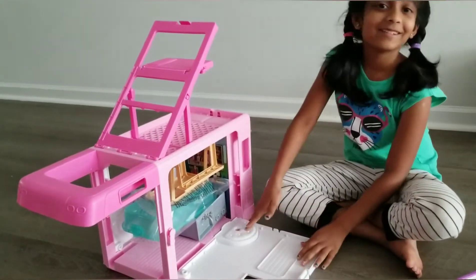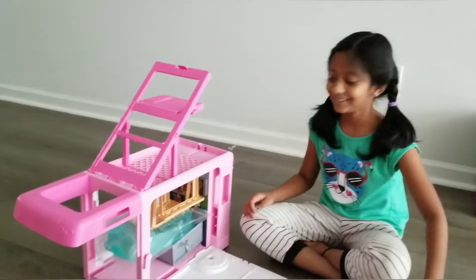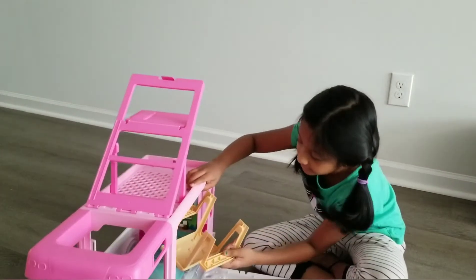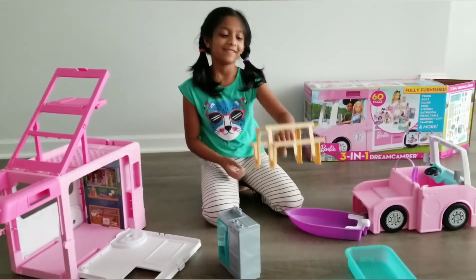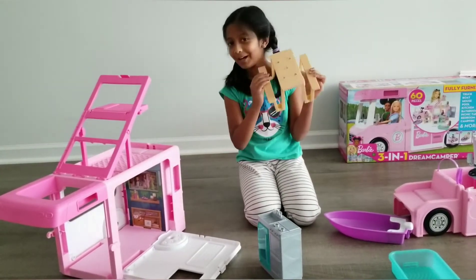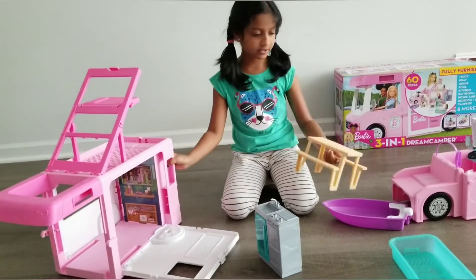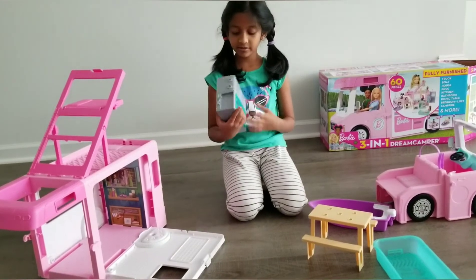It looks comfortable. The boat is going. What is in here? Let's take it out. This is a picnic table where the Barbies can sit — the picnic table. And this is the kitchen.